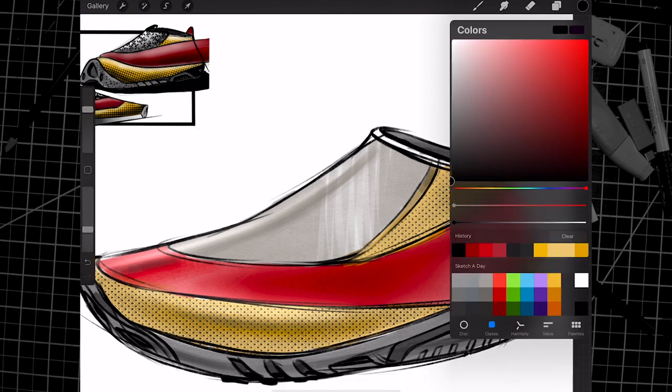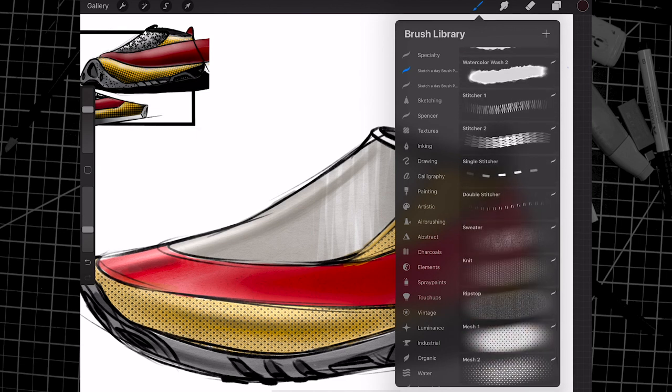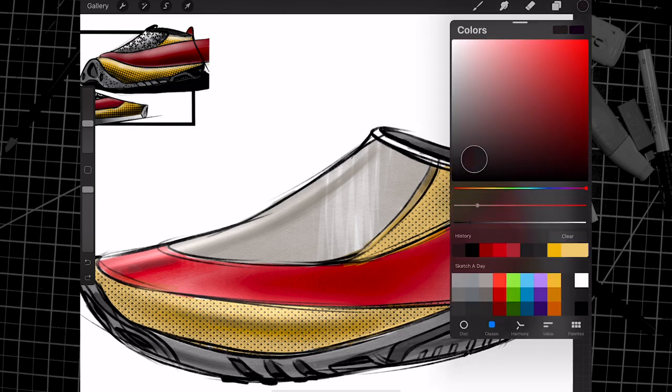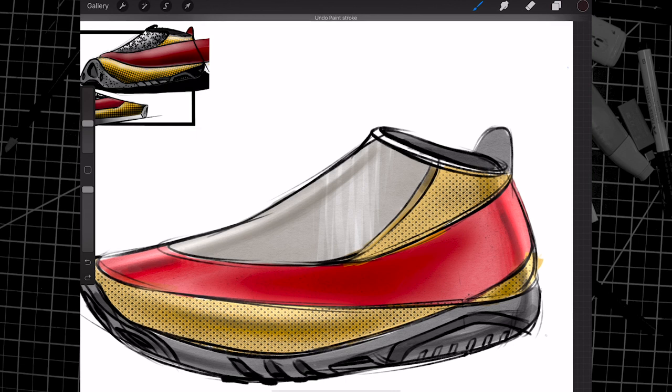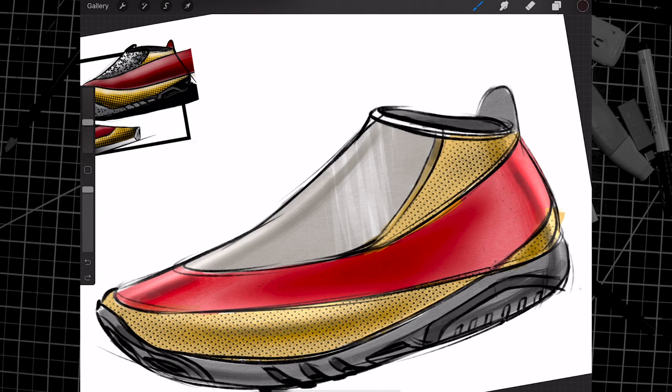Tom didn't put stitch marks on his shoe, and that's okay, but I want to add a few. I'm going to go to this brush I have — my double stitcher. Picking a nice reddish brown on a new layer, there are my stitch marks. I can even adjust the size and now I can apply some stitches to this large red area. Nice and easy.